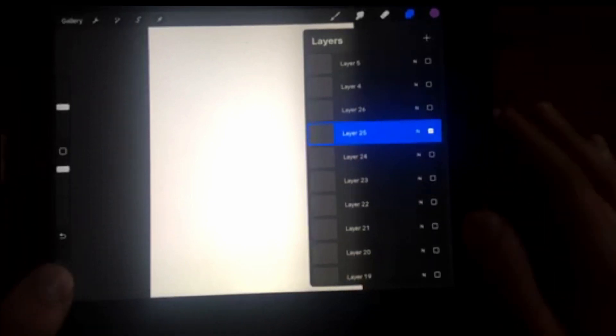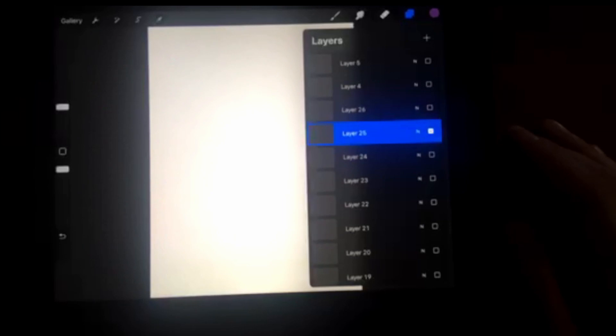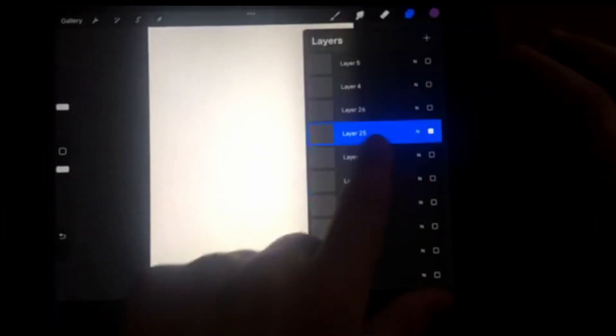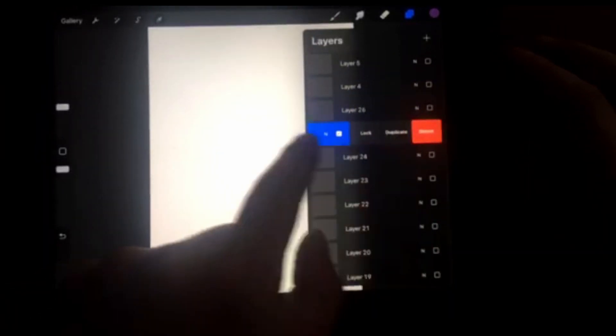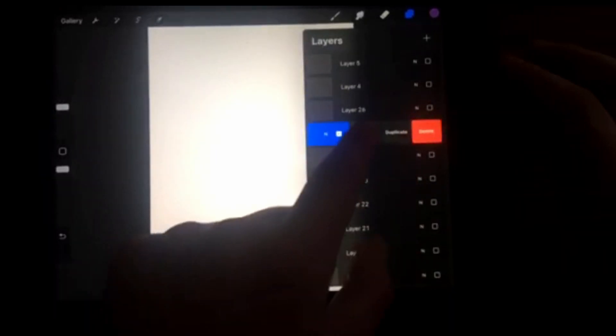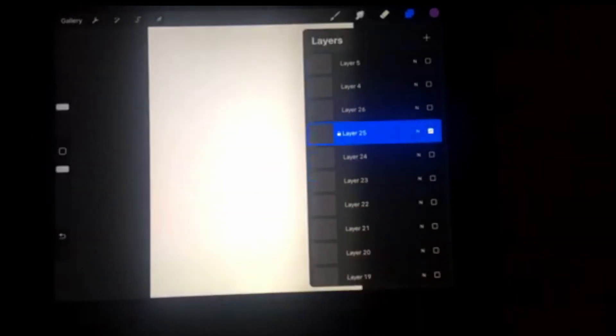In this tutorial I'm going to show you how you can lock a layer in Procreate. What you have to do is swipe like this — you can now see a couple of options: duplicate, delete, and lock. Click here on lock and now you have locked this layer.